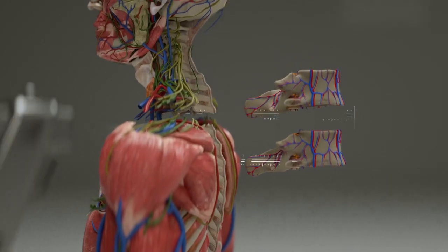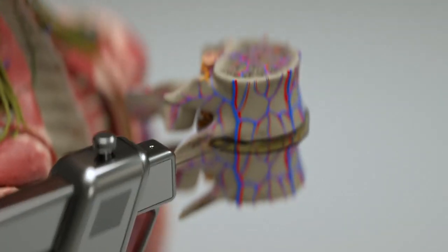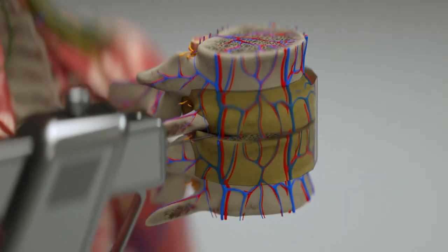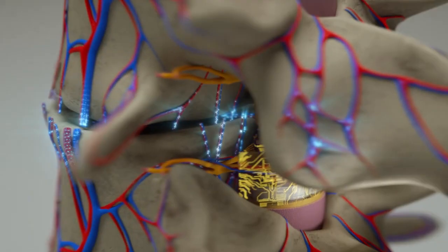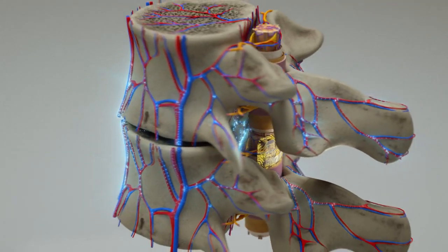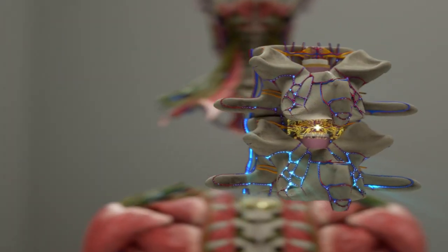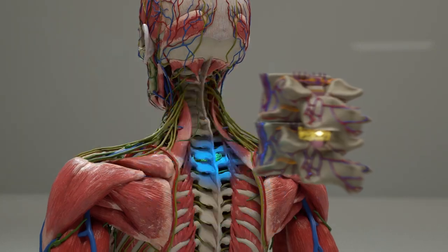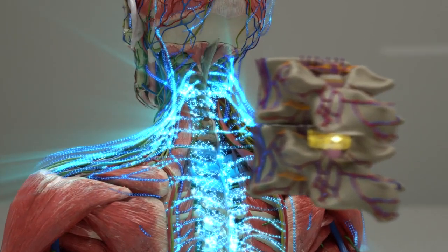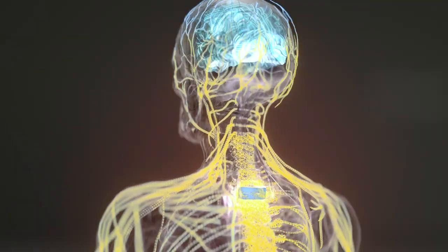To help reconnect the severed neurons, BrainBridge uses a proprietary chemical adhesive, polyethylene glycol, which is applied locally to the spine at the point of fusion. Once the spinal cord is connected, a specialized implant is placed in the epidural space behind the spine over the point of fusion. This implant promotes the repair of damaged neurons and allows the patient's brain to form neural connections with the new body, ensures that the sensory system is restored, and also functions as a temporary backup control device for the donor body.